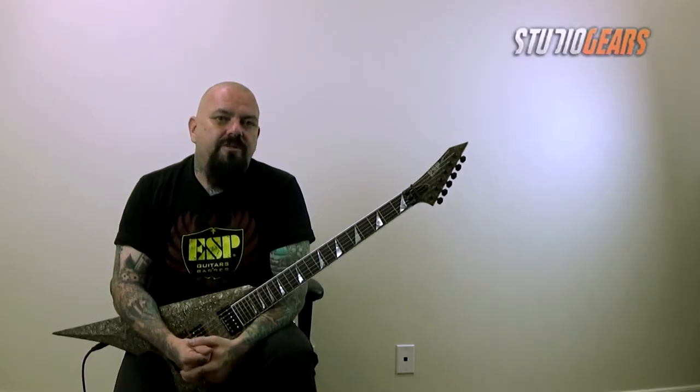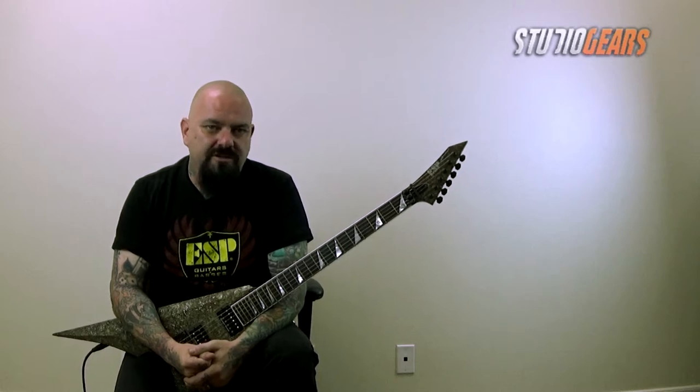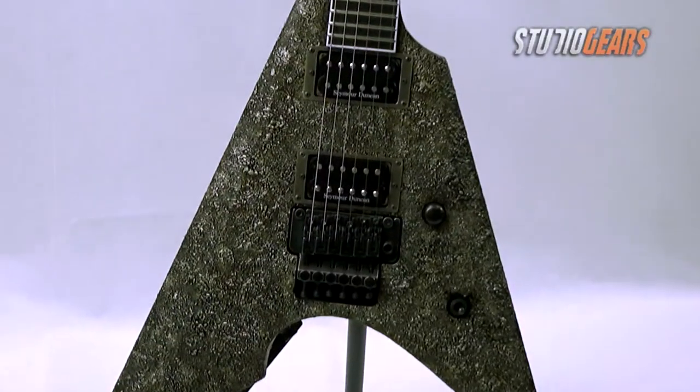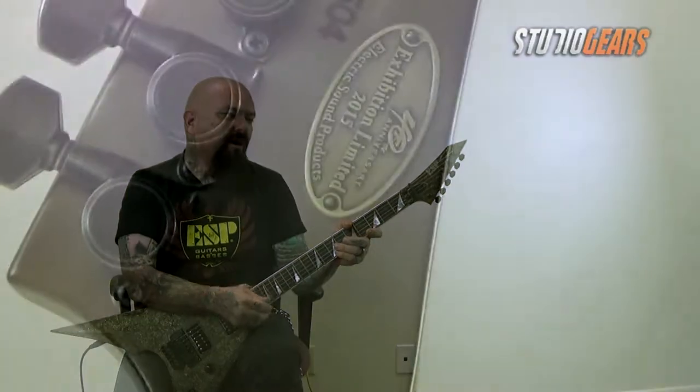Now as most people know, this year, 2015, is the 40th anniversary of ESP Guitars, and what a better way to celebrate it than a whole bunch of one-of-a-kind, custom shop masterpieces. Right now I'm holding one of them, one of the 40th anniversary models.